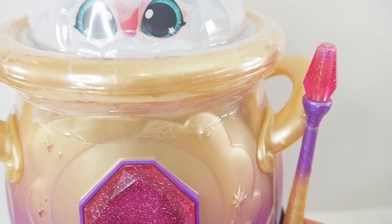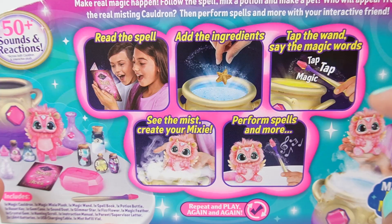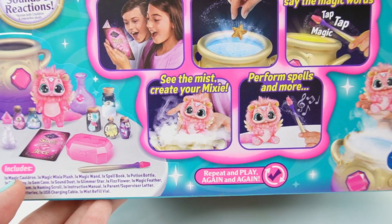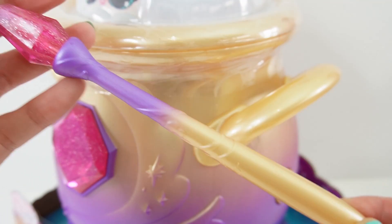It is so big. And look, we even have a little magic wand. Over here we see a pair of eyes looking at us. Here in the back it tells you what we're going to be doing. So we're going to read a spell, add the ingredients, tap the wand, and say the magic words. When the mist comes out we create our mixie. Afterwards we can perform spells and more. And it looks like this is everything that comes in this magical cauldron. So let's go ahead and take it out of the box.